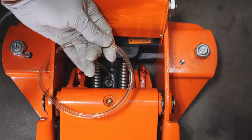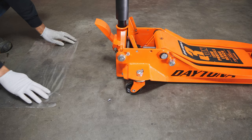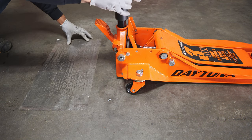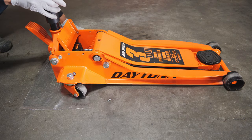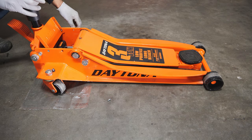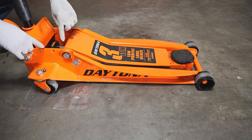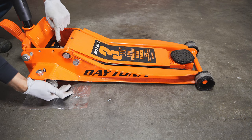Now you know you are empty. Once we know the jack is empty, we'll go ahead and roll it over some type of plastic tarp. I could have probably used a little bigger tarp, but I just wanted to show you guys.